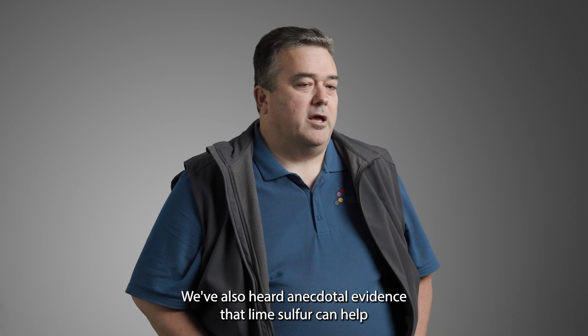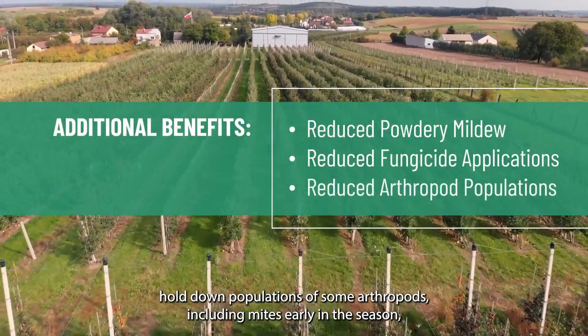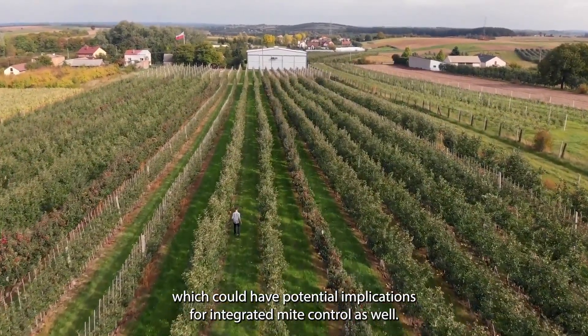We've also heard anecdotal evidence that lime sulfur can help hold down populations of some arthropods, including mites, early in the season, which could have potential implications for integrated mite control as well.